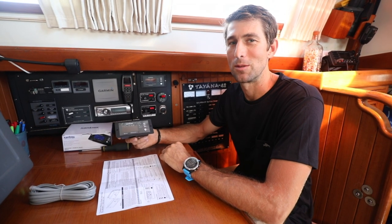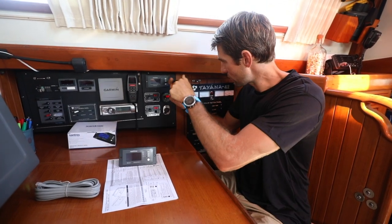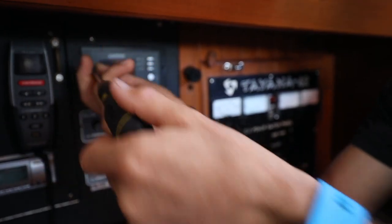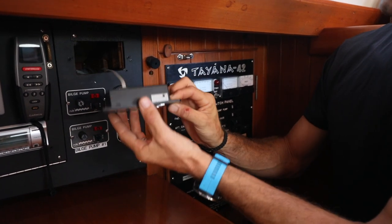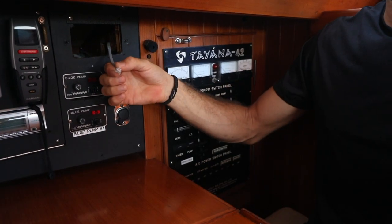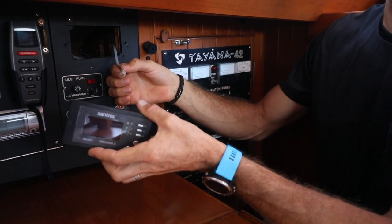Xantrex has made this installation simple by allowing you to reuse your existing com cable. Ensure that your existing panel is turned off and simply remove your com cable from your old unit and replace it with your new Xantrex Bluetooth enabled remote.